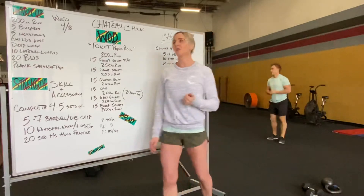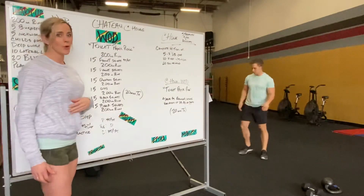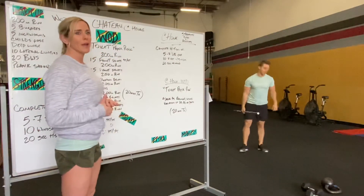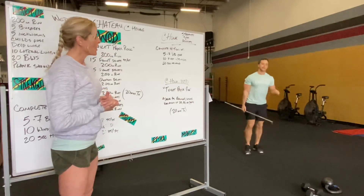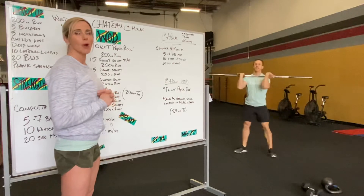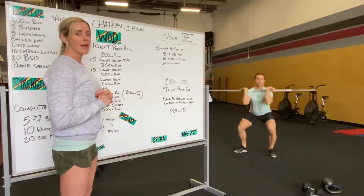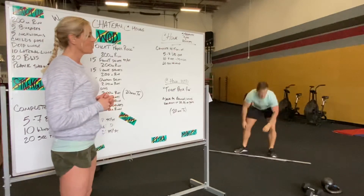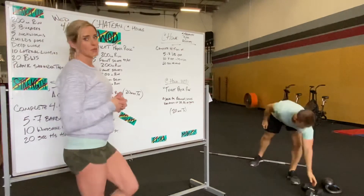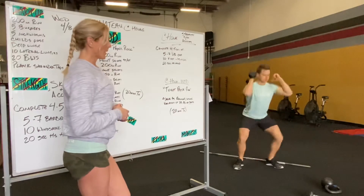So that's what we got for skill. For the WOD tomorrow, it's called Toilet Paper Roll. It's going to start with a 200 meter run — either run or you can shuttle run — followed by 15 front squats. You clean that barbell to your front rack position, keeping those elbows nice and high, nice tight core. If you do not have a barbell, you'll use a dumbbell or kettlebell in front rack position — you can do one or two depending on what weight you have.